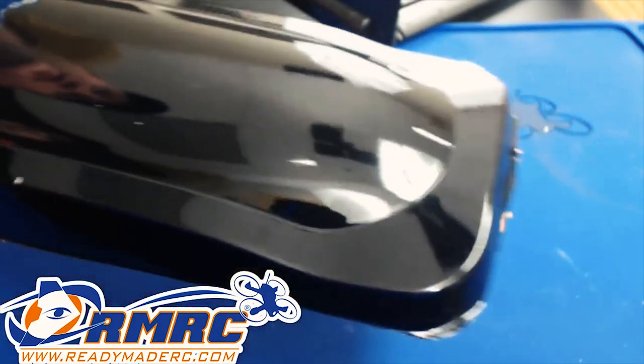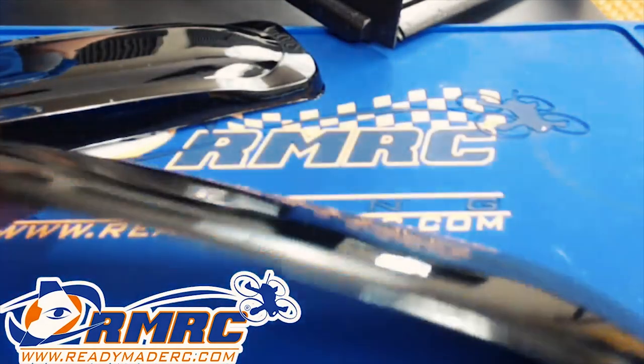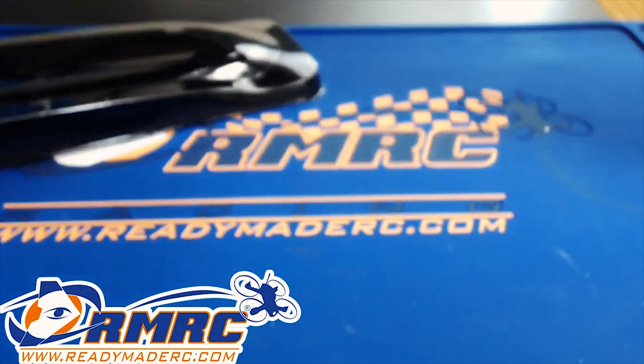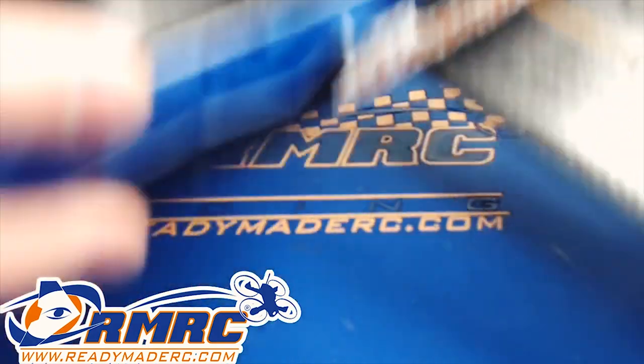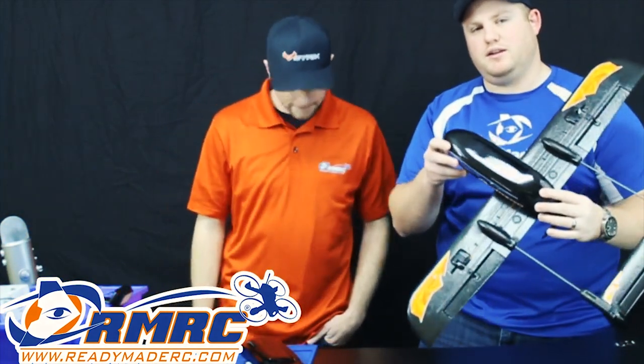Just cut along these lines right here — you can see them shine there — and eventually you get down to something like this. If you sand both sides, we recommend that at least for best adhesion, you come up with something like this. And what this does is protects the bottom of your Sky Hunter.